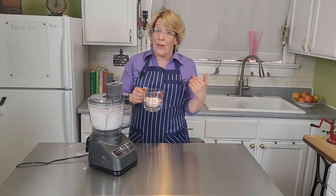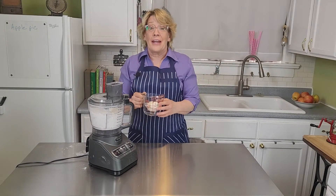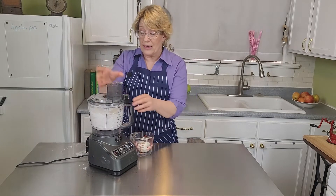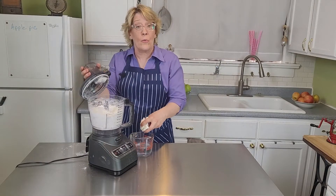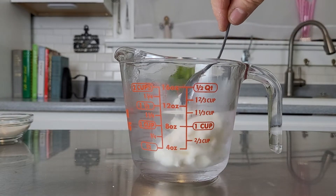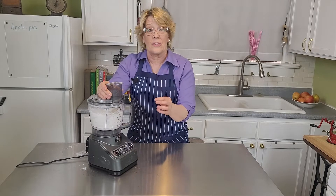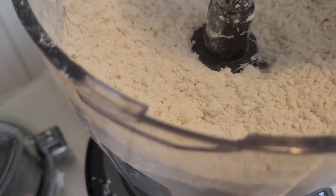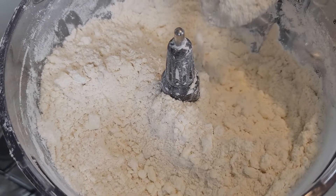I prefer lard — it's okay to eat on occasion, just not every day, as it's not good for your heart. I'll use the water displacement method to measure mine. Pulse it a few more times until you get the consistency of grated parmesan cheese with pea-sized butter chunks. The butter chunks help with the flakiness.